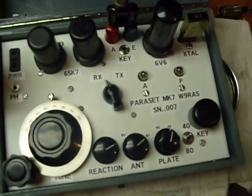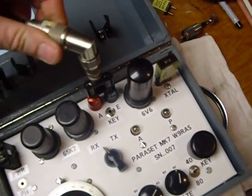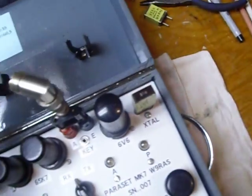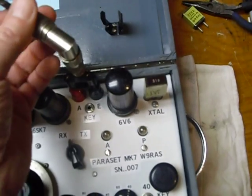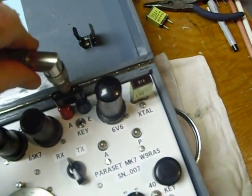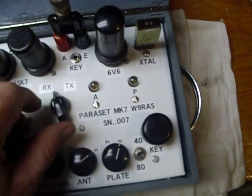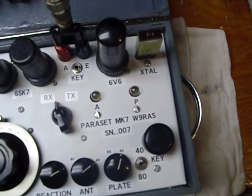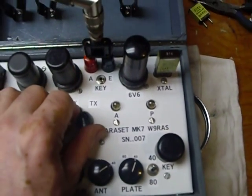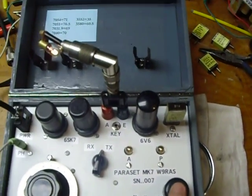Oh, I was going to show you here — then you want to go to transmit. I've got a bunch of adapters here. Let's put our speaker back in there. Now we just go to transmit with the transmit/receive knob here, and there we're transmitting.